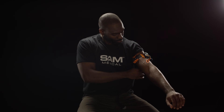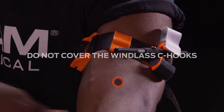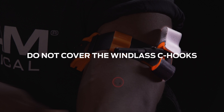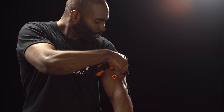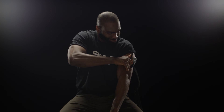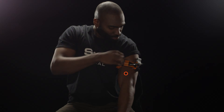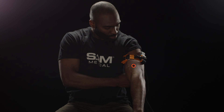Maintaining tension, press the strap back upon itself to attach it in place. Do not cover windless C-hooks. Twist the metal windless rod until the bleeding stops. Secure the rod inside the windless C-hook and confirm that bleeding has stopped. If bleeding persists, tighten Sam XT with additional twists of the windless.